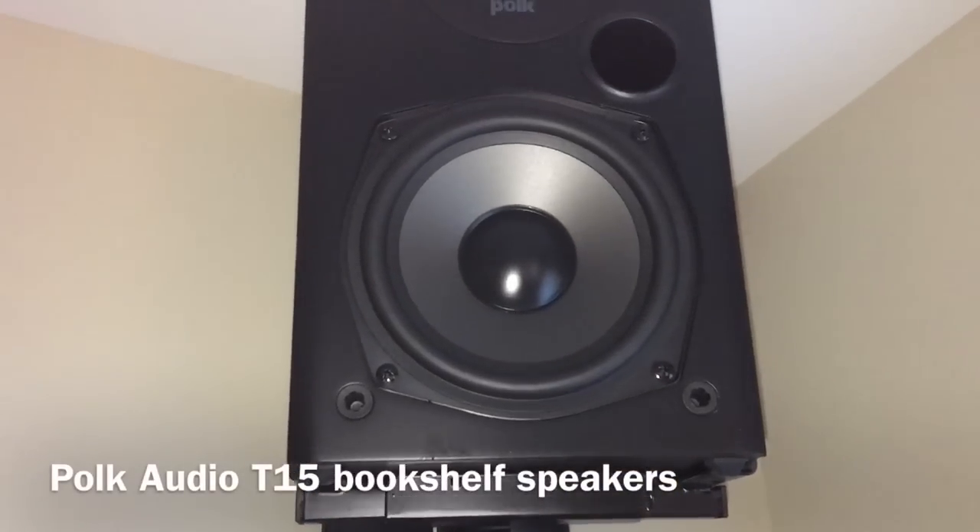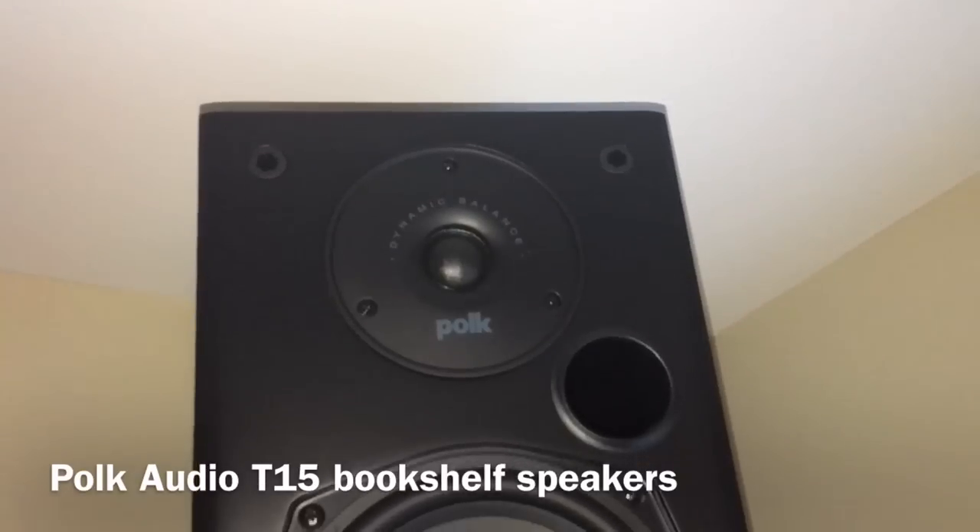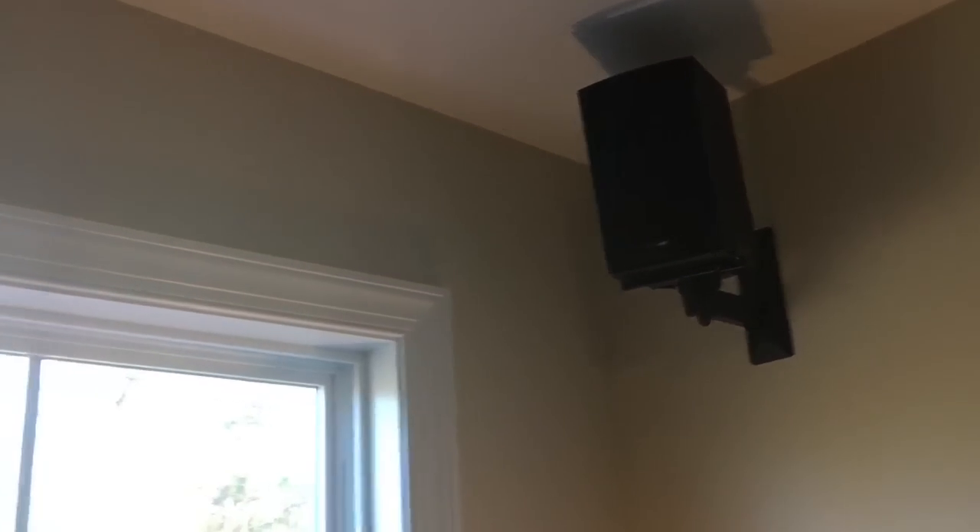In the back I have the little Polk Audio bookshelf speakers — these are 5.25-inch with soft dome tweeters — one on each side. I opted not to go 7.1; didn't think it was really necessary in this room, which is approximately 16 by 18 in dimensions.